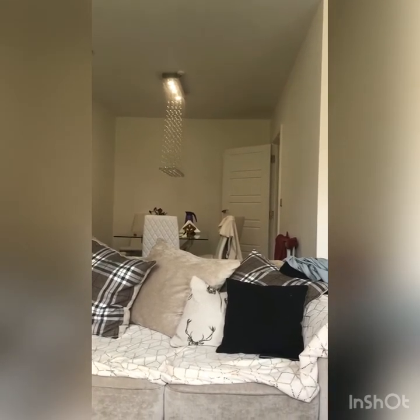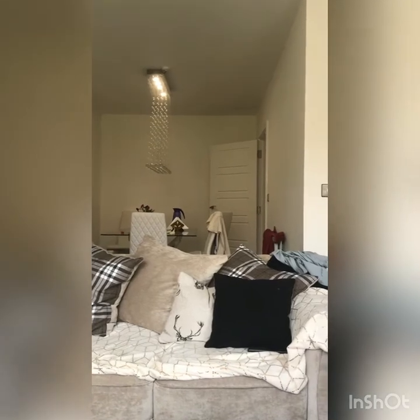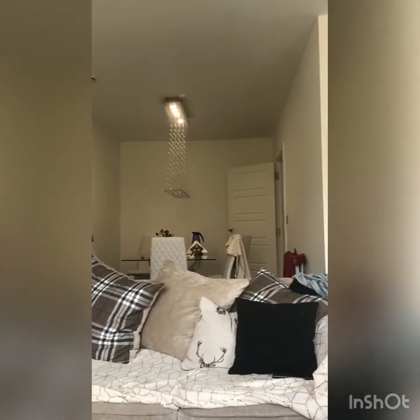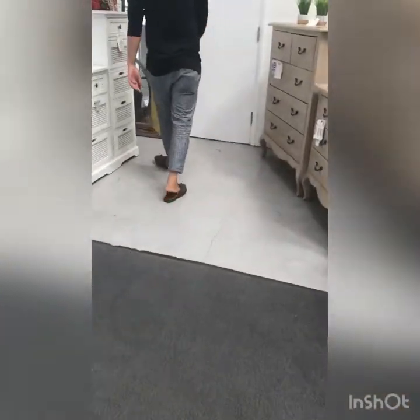I'm using the dining chair — the white chair — as a reference. The dining chair can clearly be seen from this area and those chairs are 37 inches tall. Now we know that the minimum height needs to be 37 inches, so we can start shopping.